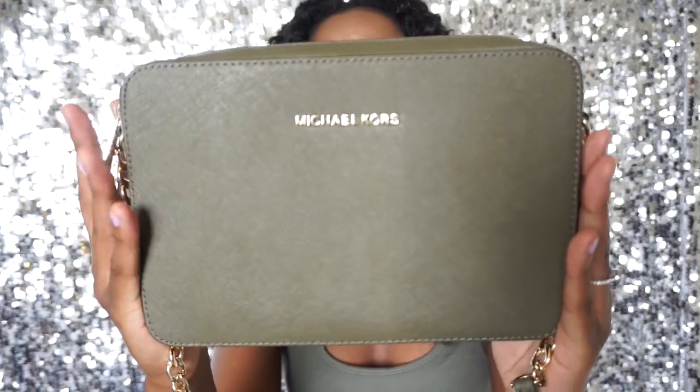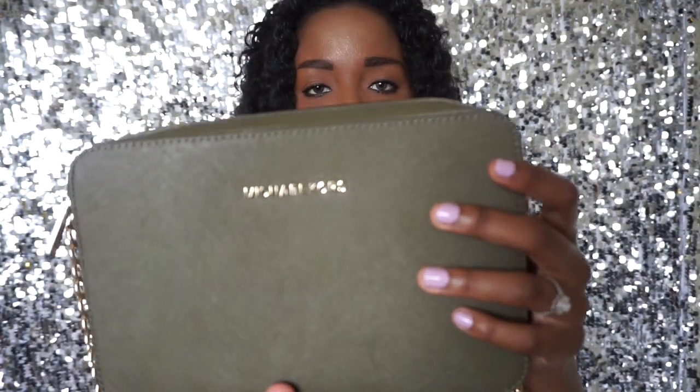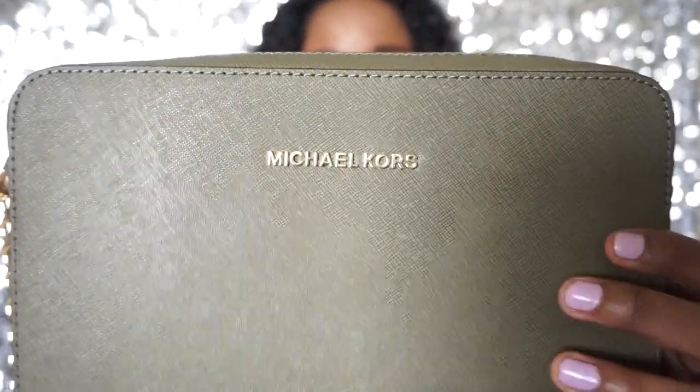I love the shape of it. It doesn't have feet on the bottom, but I think it's going to be really cute. I'll see how it holds up. It feels very sturdy — the saffiano leather. I can feel that. This is one of the smallest ones I have — I just wanted something small to kind of see what the small bag hype was about. Anyways, this is the Jet Set Travel crossbody in the color olive. Bye!